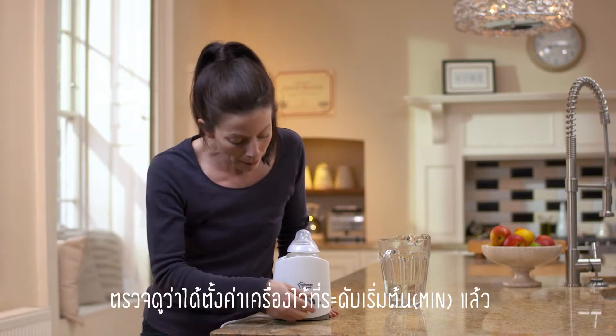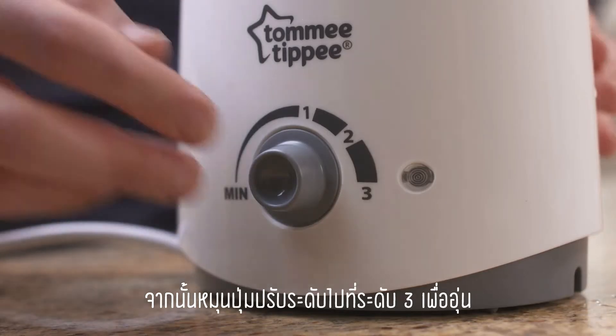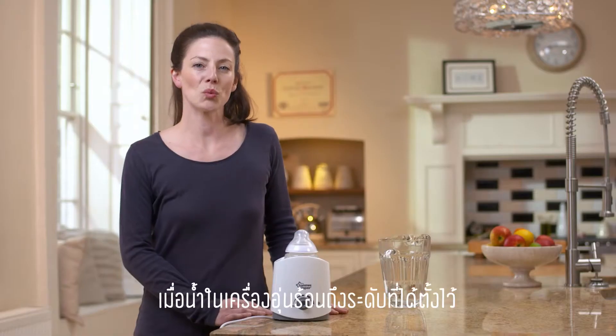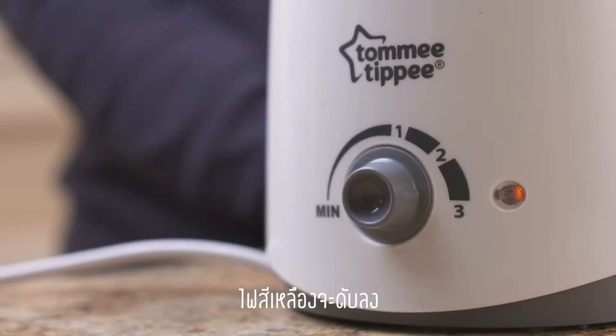Before you plug in the warmer, make sure it's down at the min setting. Then move the dial all the way up to three to heat your feed. Once the water in your warmer has heated up to the current setting level, the amber light will switch off.